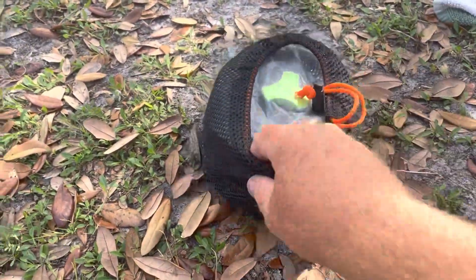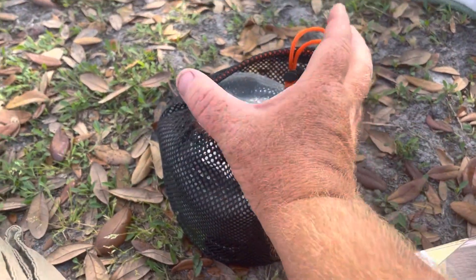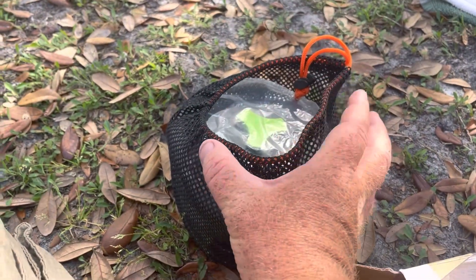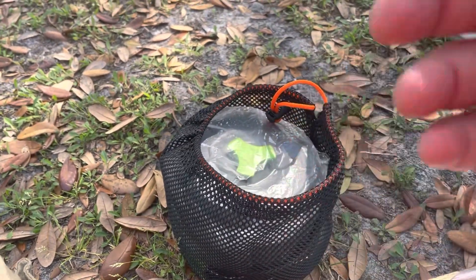As you can see, it's much more compact compared to what the other one was. The other one was taller but not as wide; this one is wider but not as tall compared to the ones I had before.